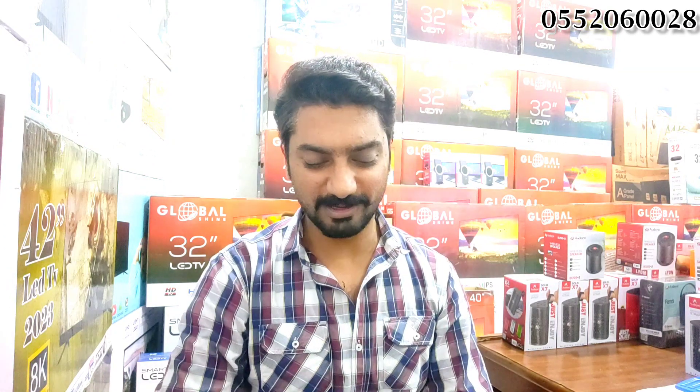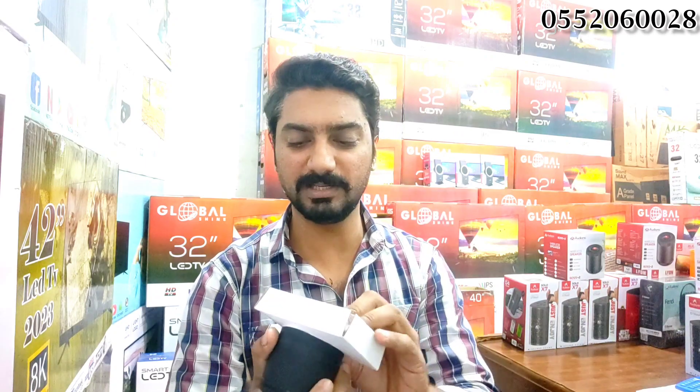Now I open it up. This speaker is from the Ardeon company. The front looks very good — look-wise, it has a jali-type design.